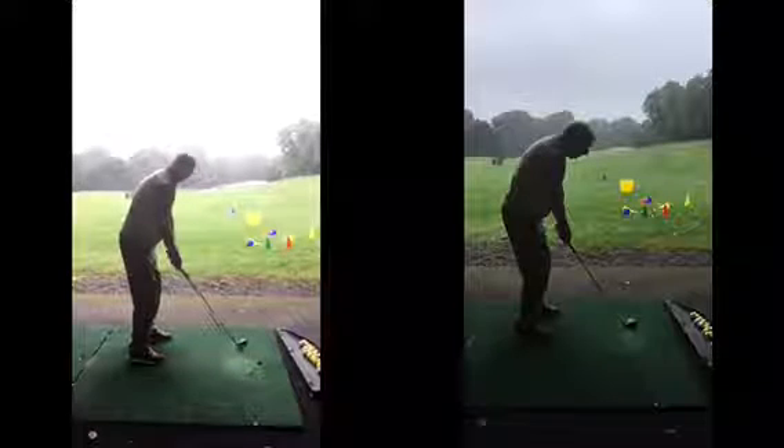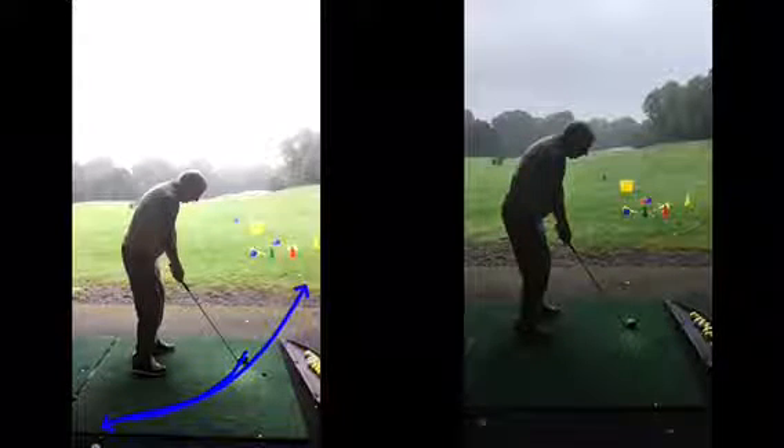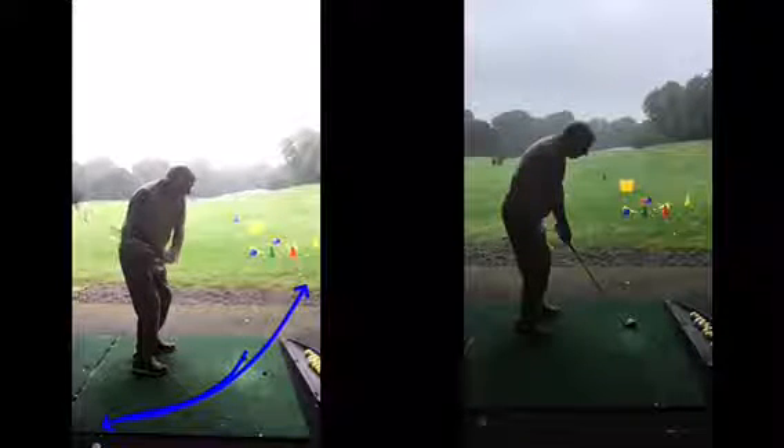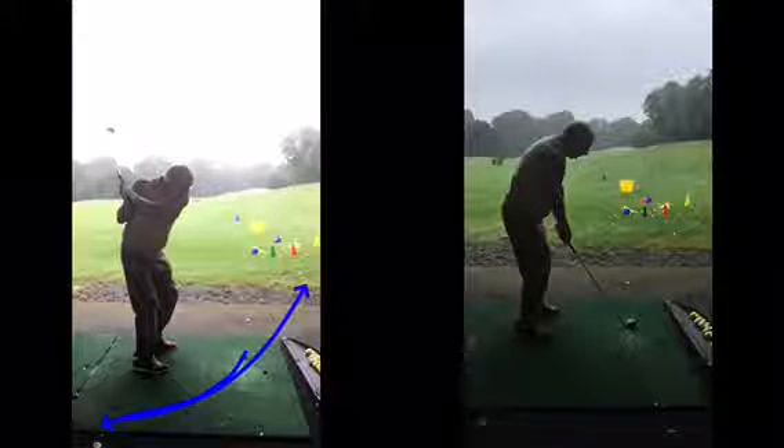The problem was before, as we said, the club was going back just a little bit too far inside, and therefore coming back on the wrong angle, swinging too far in to out. So the club gets a little bit behind you, and you sort of sway off the ball there with the head, and the left arm gets quite low.